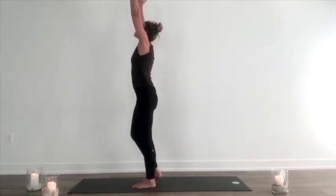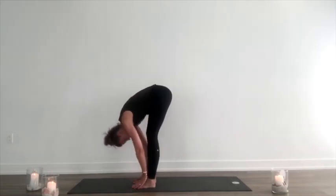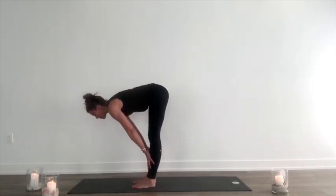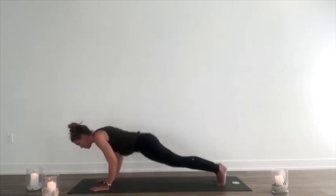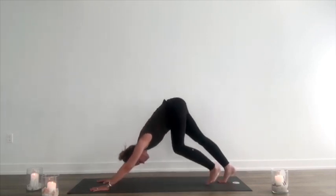Inhale. Unwrap. Lift up. Exhale, fold forward. Inhale, lift halfway. Exhale, hands to the mat. Step or hop back, low push-up. Inhale, lift up. Exhale, back to downward dog.